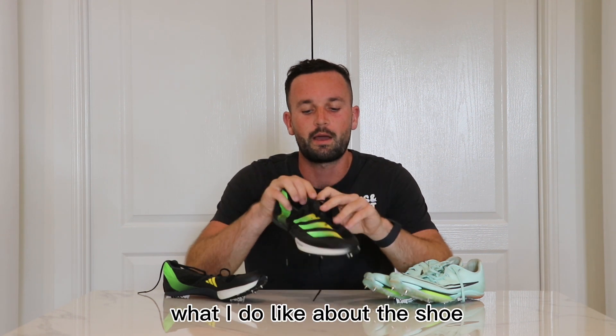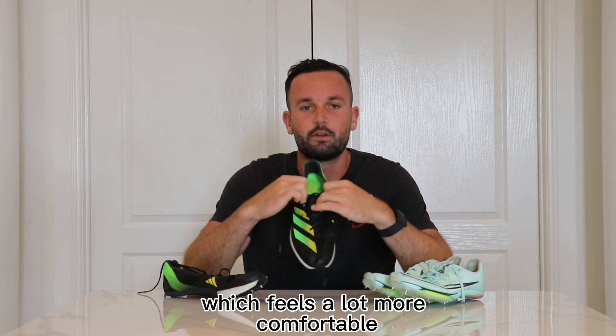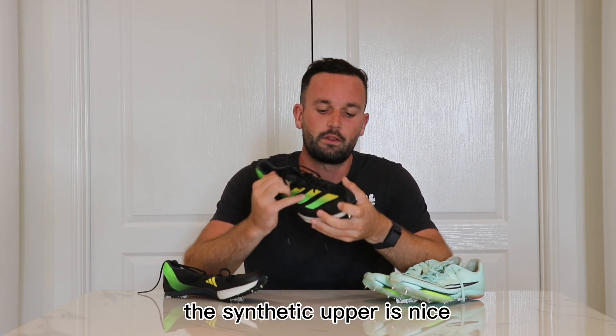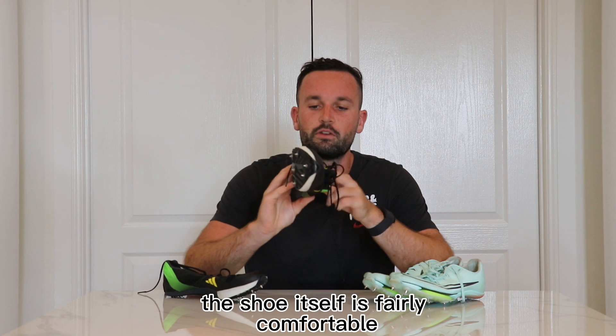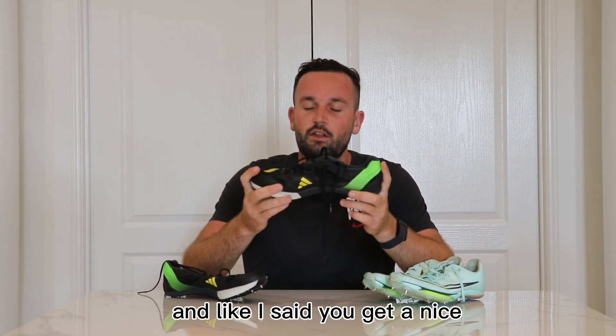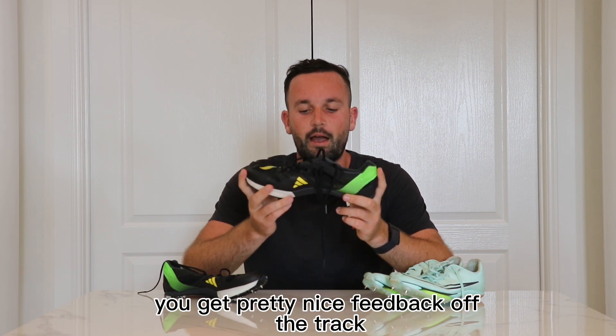What I do like about the shoe is that it's an inner sock, which feels a lot more comfortable. You can really feel like you lock your foot down, the synthetic upper is nice, the shoe itself is fairly comfortable and you get a pretty nice feedback off the track.